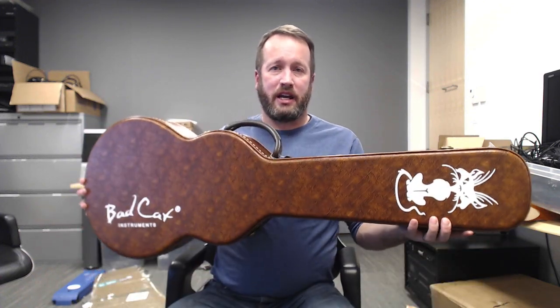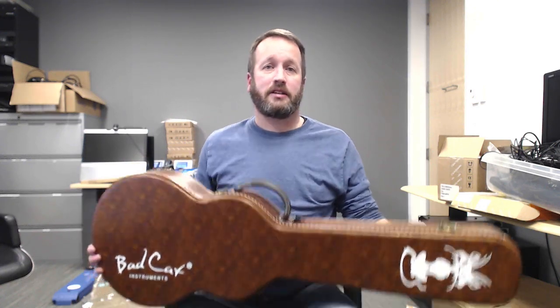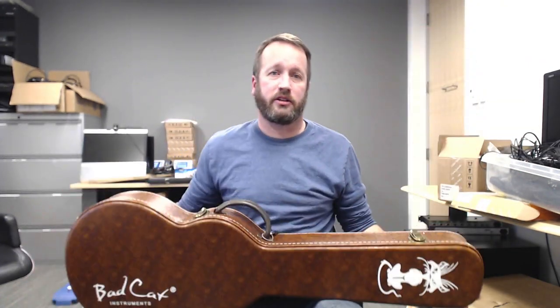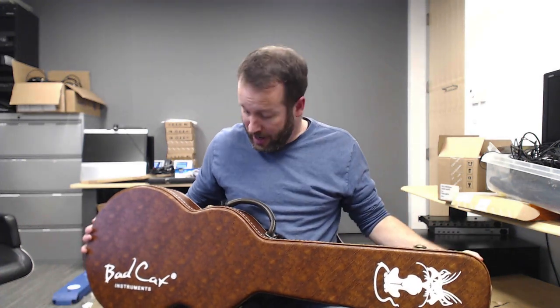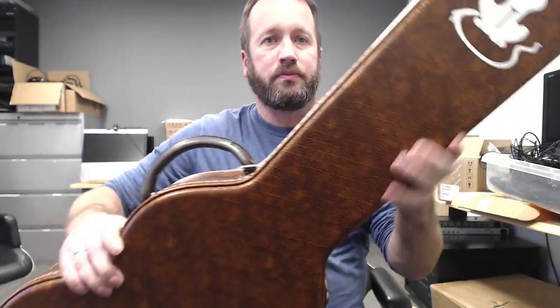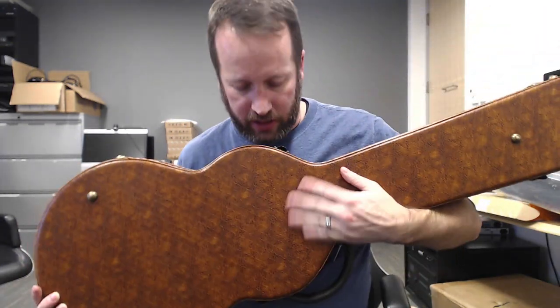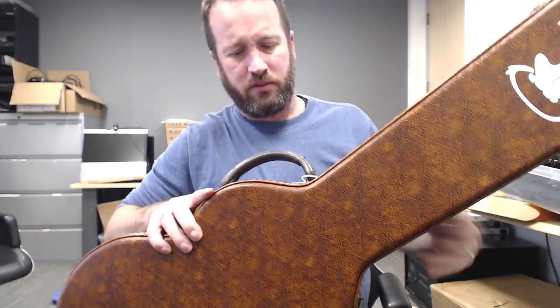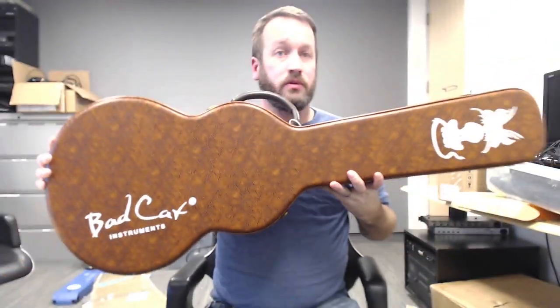Today we've got the Bad Cat Instruments Unicorn. That was actually a replacement guitar they sent out after their first guitar had a few issues. They stood behind it and sent out the replacement. I did buy the case because if you can have a case with a kitty logo on it like that, you do it — especially when your daughter loves cats. It's a soft padded vinyl case, not like the super cheap ones. It's actually a very nice case for your Bad Cat.